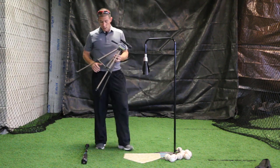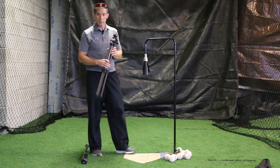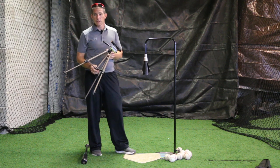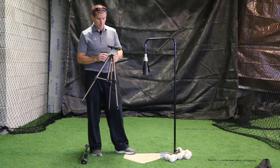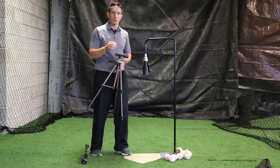Maximum Velocity Sports, we're showing you a new product that we have developed called the Launch Angle Pro. This is the only affordable device on the market that will allow you to train at the specific launch angle that you want to train at.